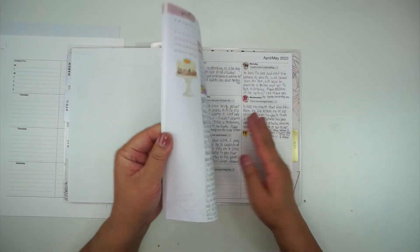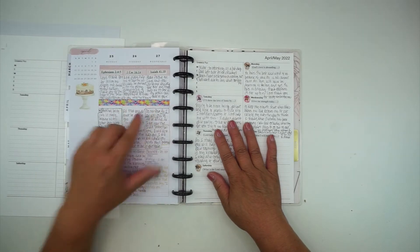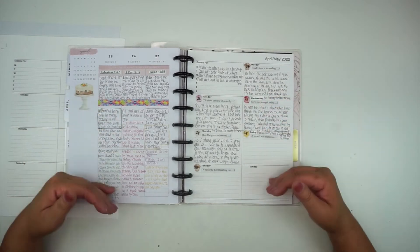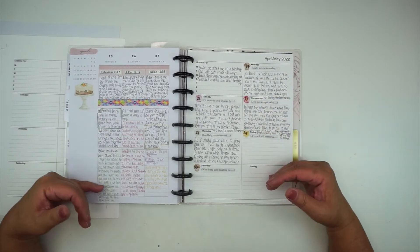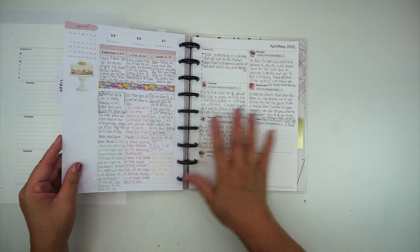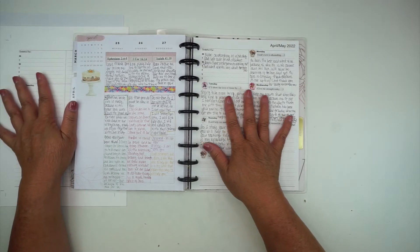I also use washi to kind of separate the top third of the page where I do my prayer and the bottom two thirds where I do my scripture writing and note taking. That's how I'm using my planner as well as the Prayerful Planner printables.